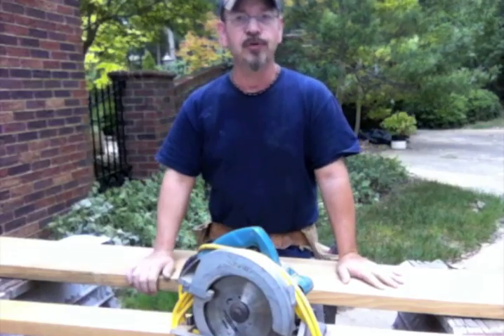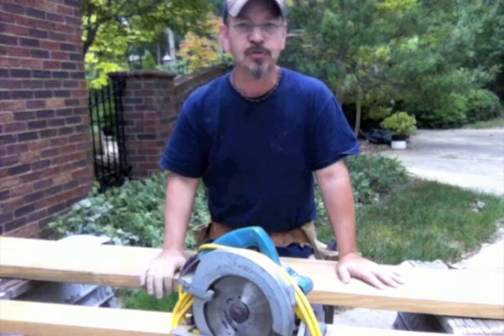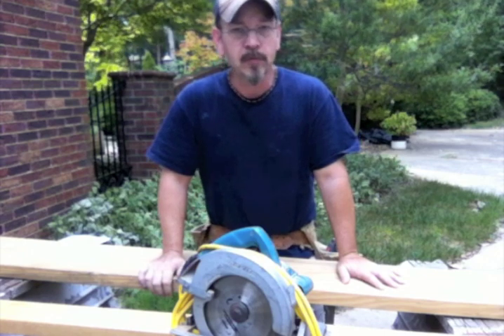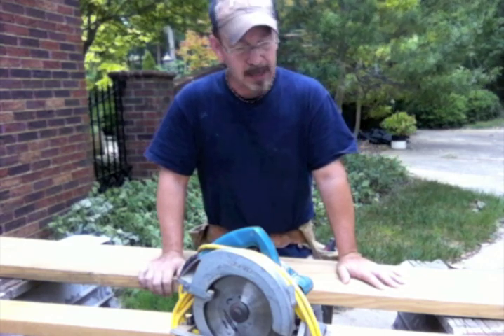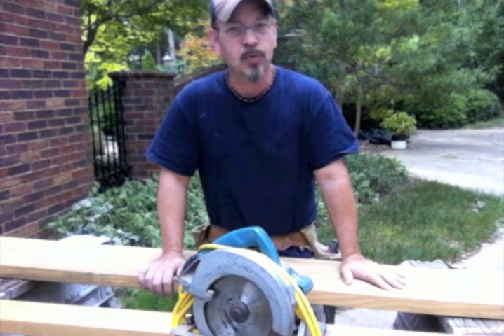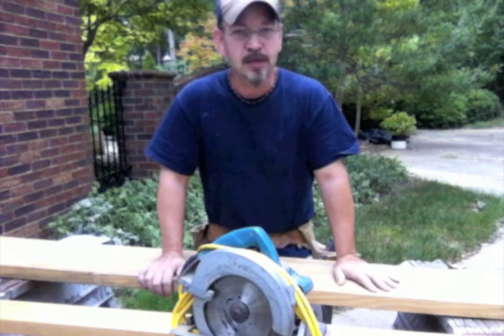Hey YouTube, we're going to do a video today on the circular saw. Now I know what you're thinking — how much is there to a circular saw to do a video on? Well, I think there's more to it than you might know. I'm going to go over a number of jigs I use with my circular saw, a modification I made to it, and some practical information I think would be a help to most of us. So stick right with me and I'll get started.